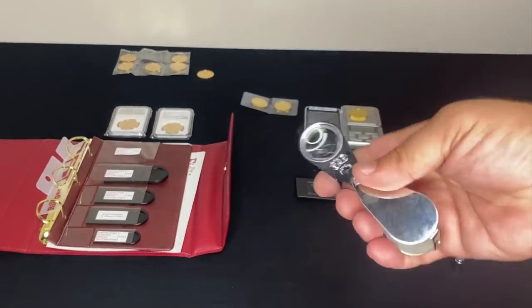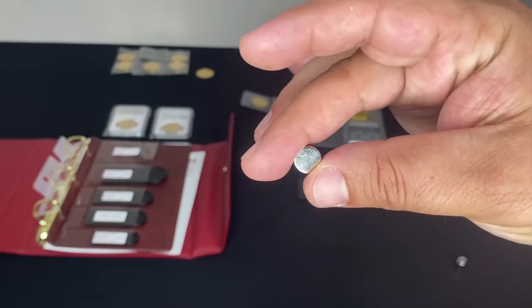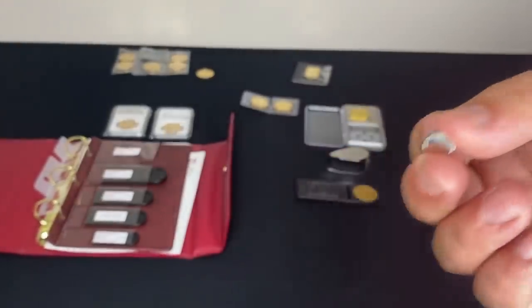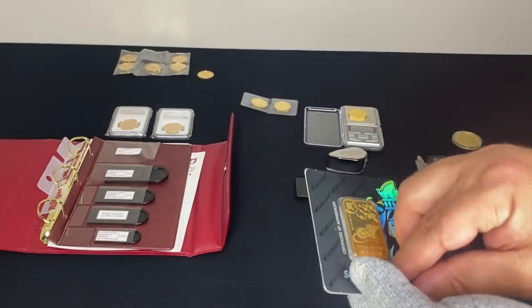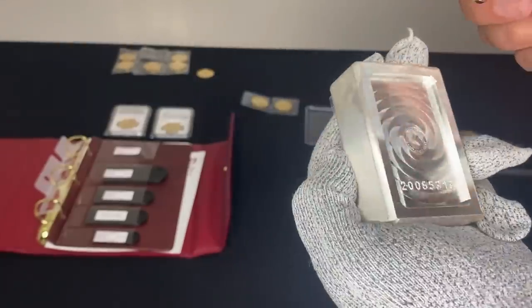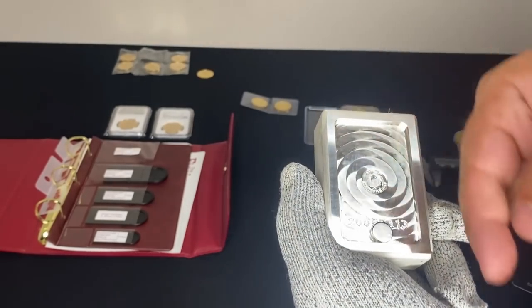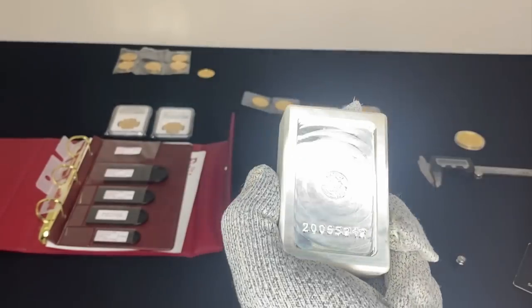I'll have a link to the jeweler's eye in the description below. Number five is the magnet. A lot of people make the magnet their primary test — I do not recommend that, as there are many cases where it fails. A magnet should not stick to a gold coin. I think the magnet is a lot more effective on silver. For a larger piece like this Scottsdale Mint kilo silver stacker bar, the magnet will slide down it in very slow motion — that's what should happen.